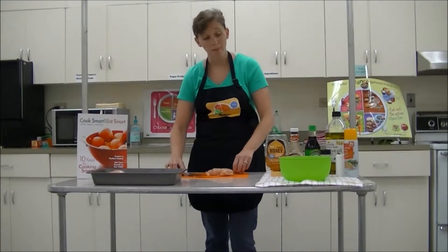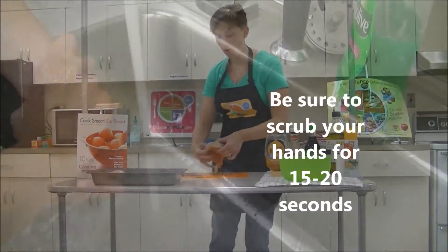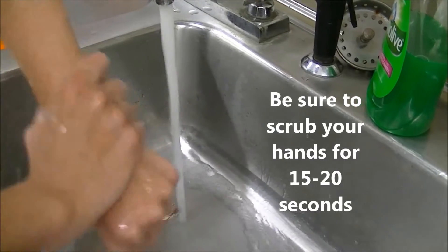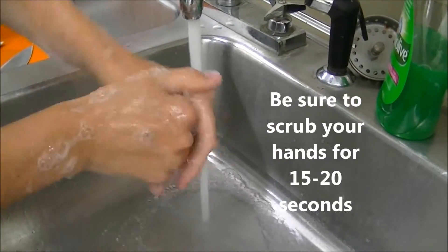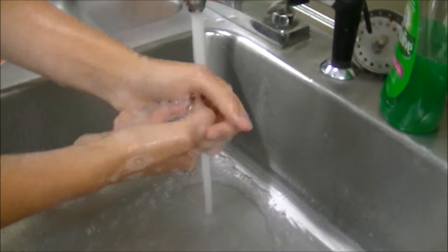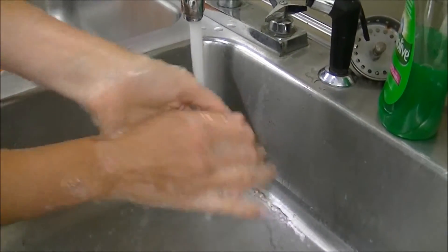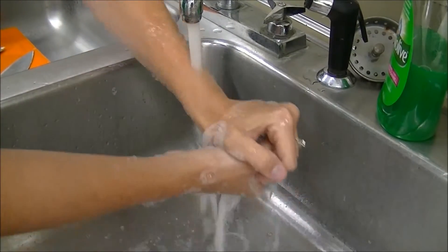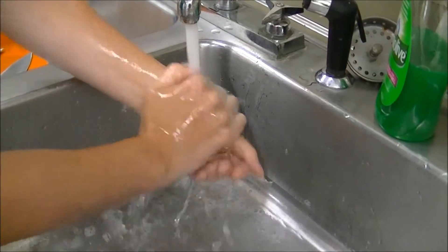So we've got about three pounds of chicken here that we're doing. Hand washing is always an important step when working with raw poultry products. Be sure to scrub your hands for 15 to 20 seconds using plenty of soap and water, and make sure to get all of the illness-causing bacteria off your hands. Also be sure to thoroughly scrub down and clean all of your utensils, supplies, and workstation area.